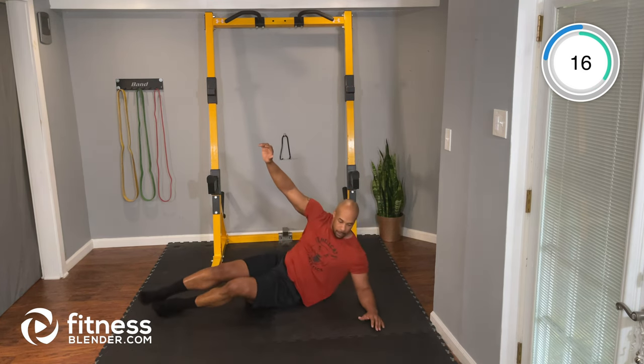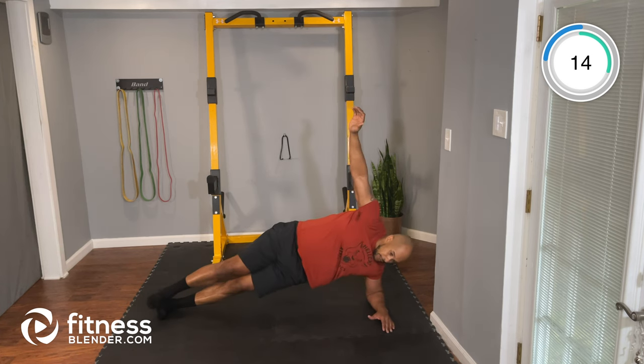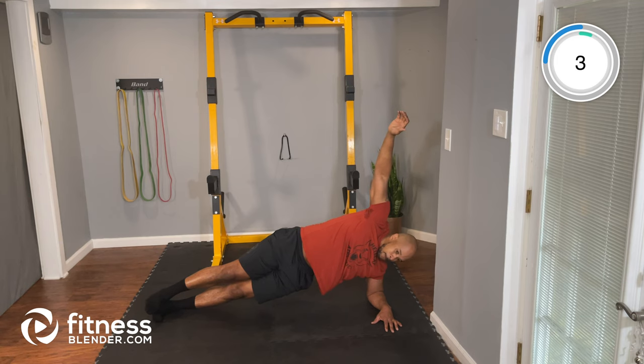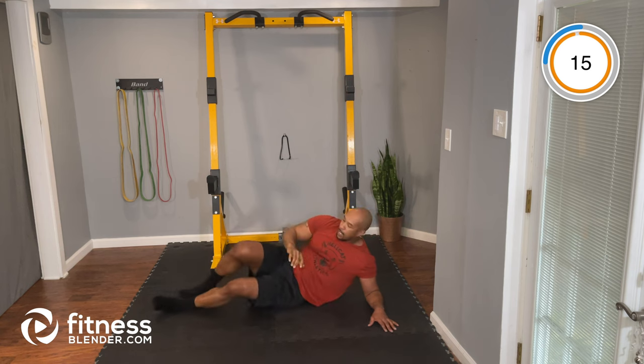Let's keep it going here. About 15 seconds. Five seconds — and time. Nice job.